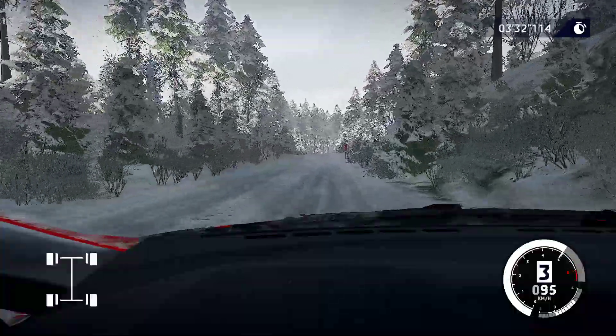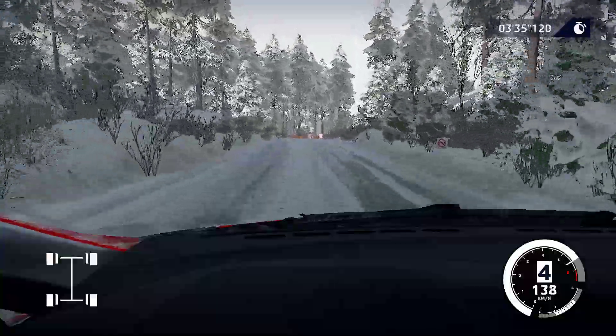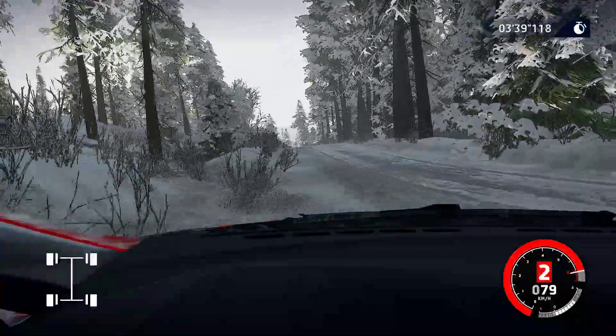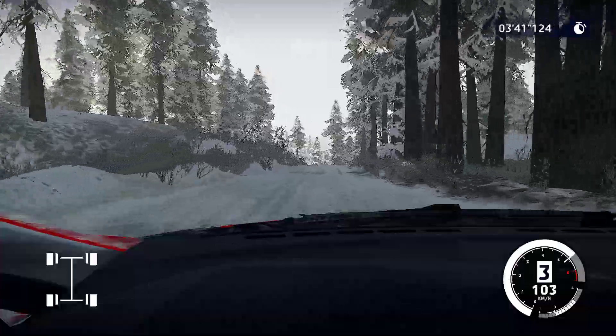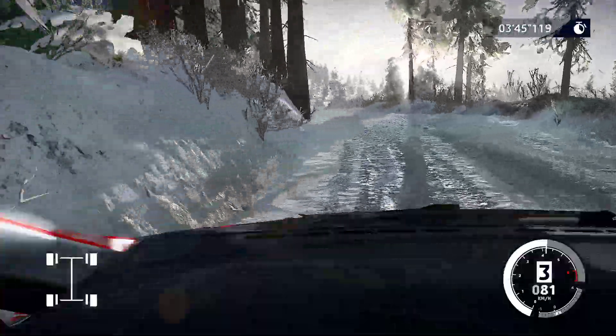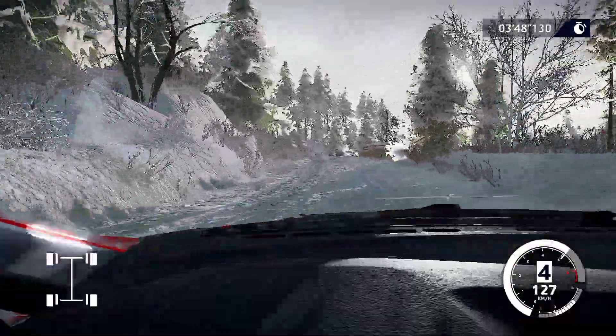Hip, 50, caution, hard brake. Square left cut, 60. Left five, tightens four, short, 50. Left five, over crest into right four, tightens, 60.